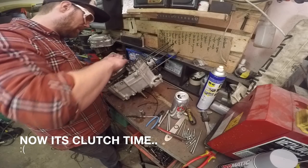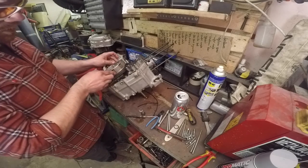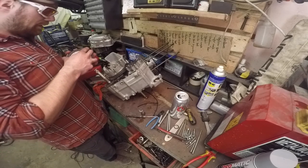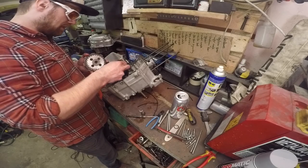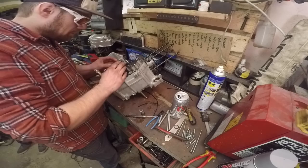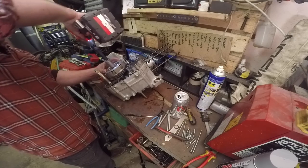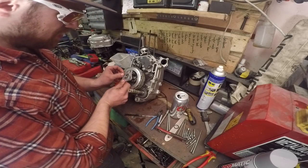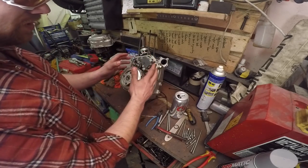This is the fussiest bit of the whole engine — well, realising you've messed it up and having to take the whole thing apart again, that's the fussiest bit of rebuilding these engines. But as a rule, the clutch is the fussiest bit. We're actually rattling through this quite quickly now, so we're not putting the springs and the thrust plate for the clutch in.